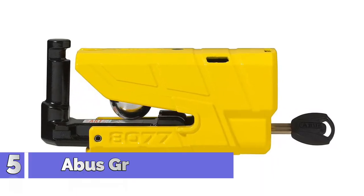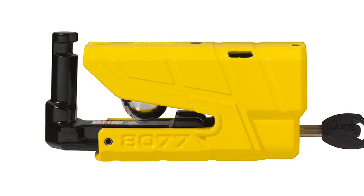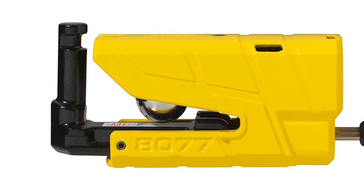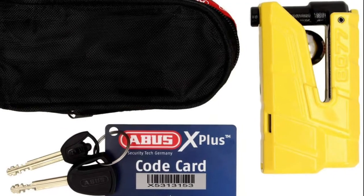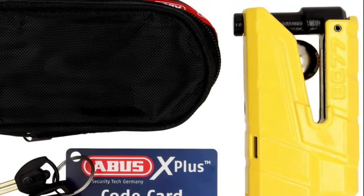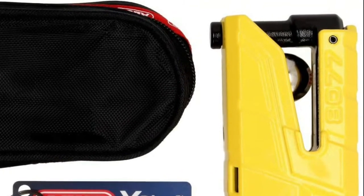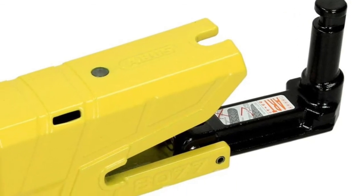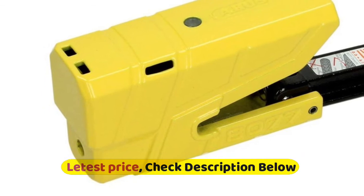Number 5: Abus Granite Detecto, electronic brake disc lock with a 0.51 inch special hardened bolt, security level 18. The bolt, lock body, and supporting elements of the locking mechanism are made of special hardened steel. Alarm function is based on the Abus 3D Detection System, meaning every movement is detected, with an alarm of at least 100 decibels. The lock can be transported in locked condition without the activated detection system, thanks to automatic brake disc recognition. Color: yellow. Weight: 2 pounds.